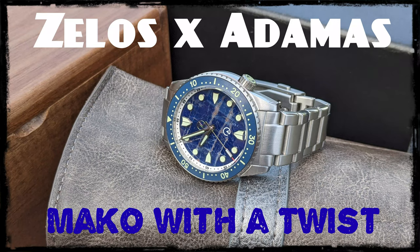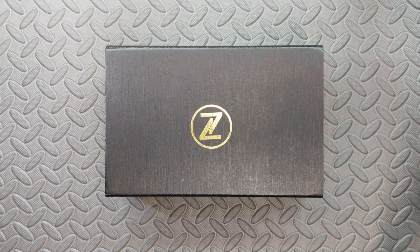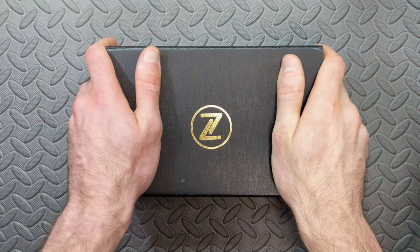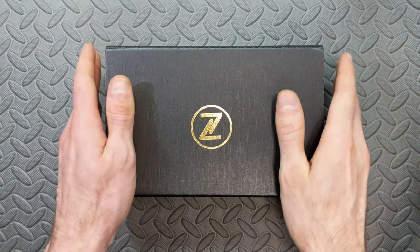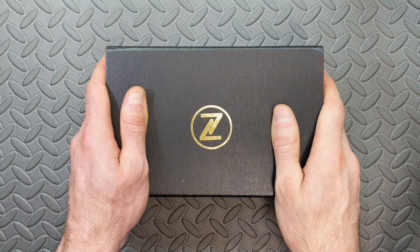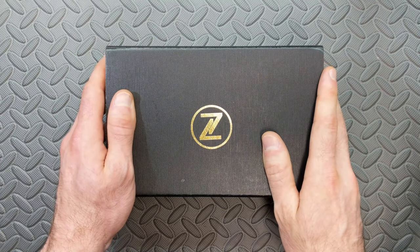Welcome, and thanks for stopping by. Whether you're new to the channel or have been here before, if you enjoy this video and would like to help me produce more content, please consider hitting that like and subscribe button. If you're like me when you see that box, you know this one's going to be exciting — today we're going to take a look at a new offering from Zelos.